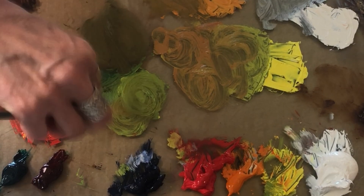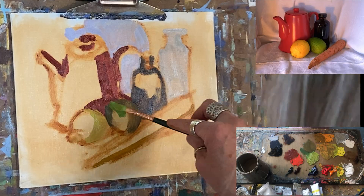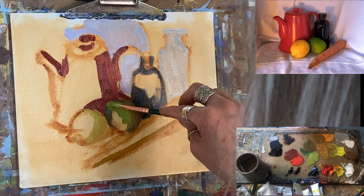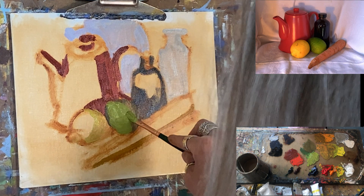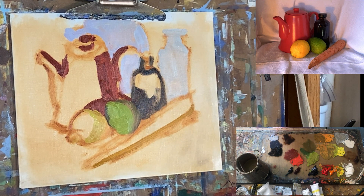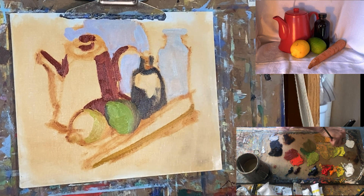A really little tick. There's the light of my lime. Cleaning my brush, pulling the mineral spirits out of it, going into the light of my lemon.